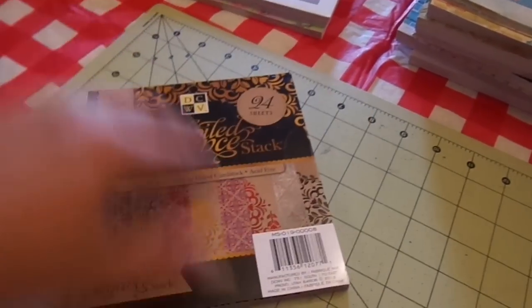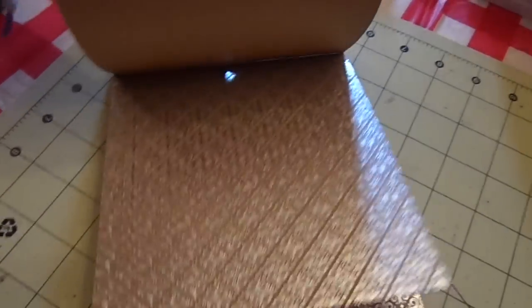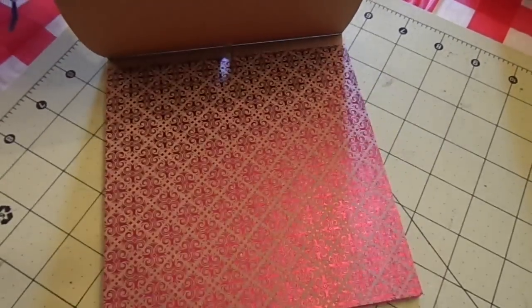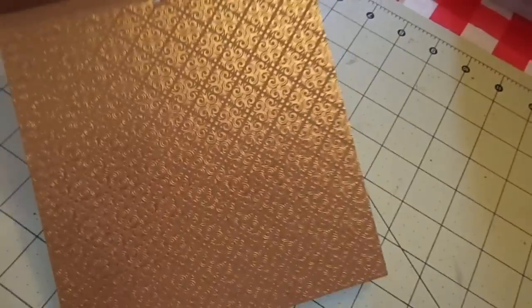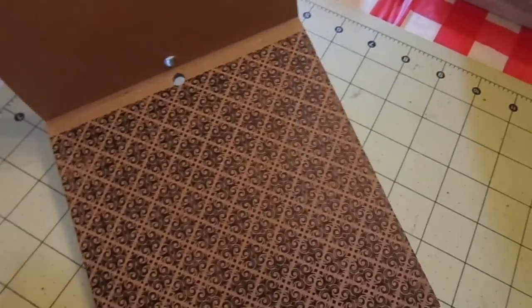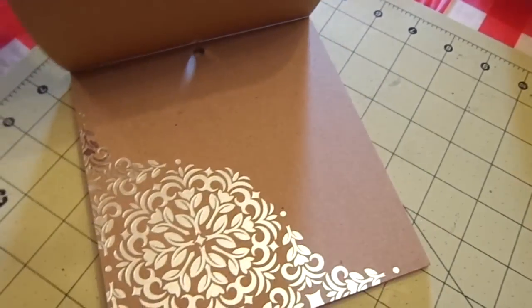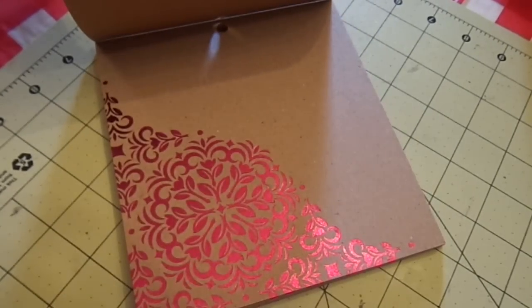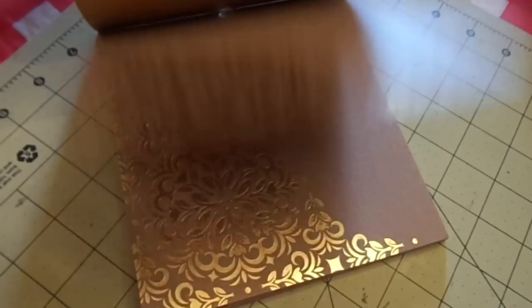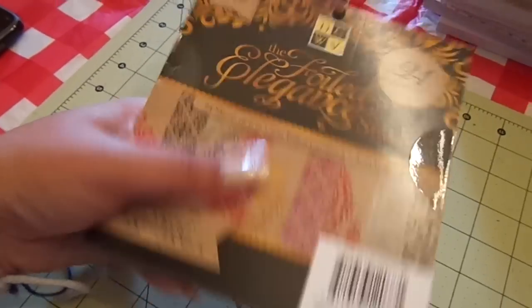This one I gotten on clearance — this is the Die Cuts with a View foiled elegant stack. So these are all on this nice thick craft, and then this has that silver foil, red foil, pink, just like a gold, black or gray — I think it's black. And then in the corner: silver, red, pink, different pink, gold, and then black. So for just two bucks, I'll take it.